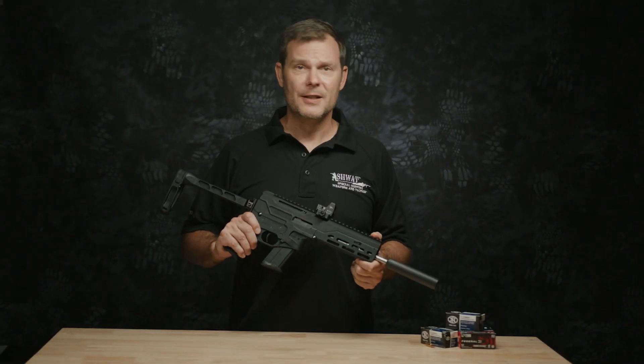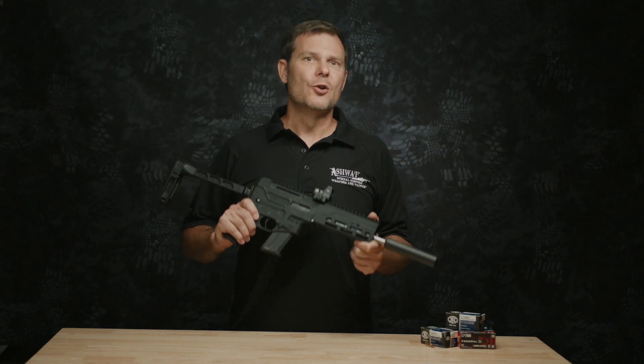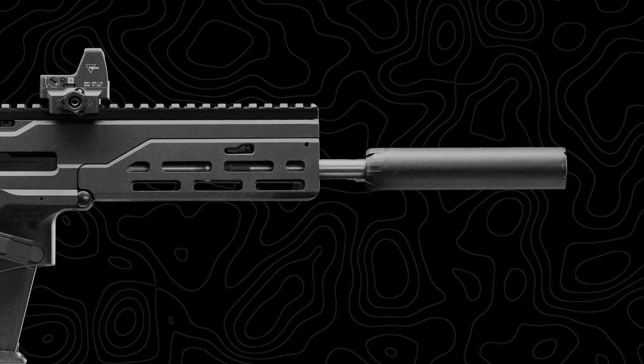Diamondback sent this pistol with no strings attached and no ability to influence the video — they haven't seen this before you do. We set it up the way we want it, starting with a GearHeadWorks tailhook brace, we added a Trijicon RMR sight, and a Silencerco Sparrow can.